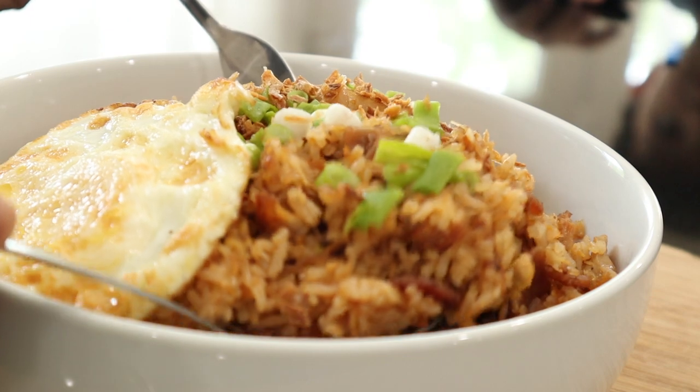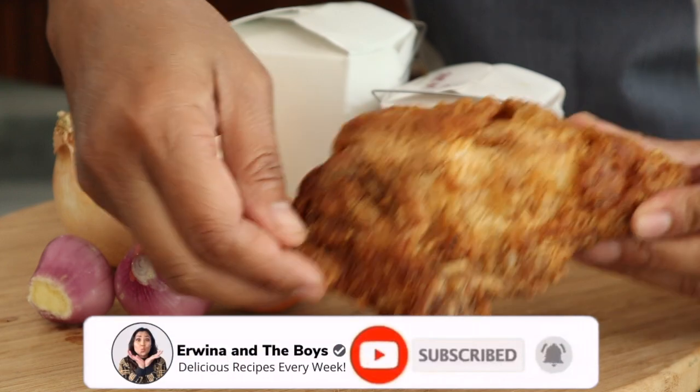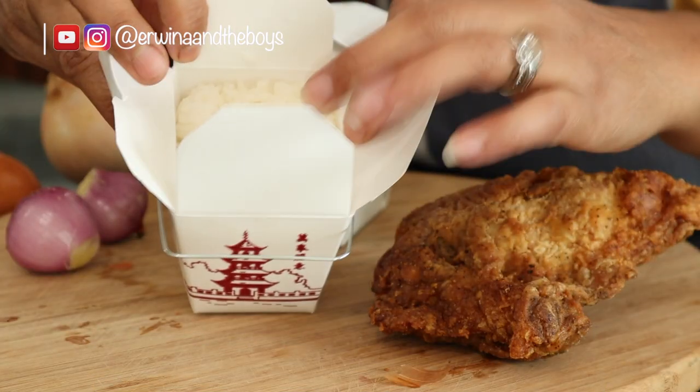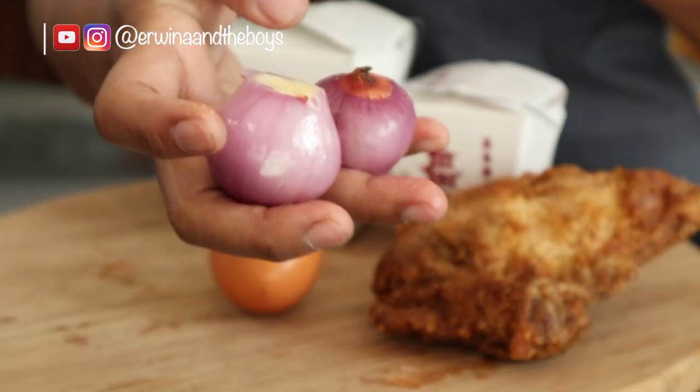Today I'm gonna show you how to make this yummy Indonesian fried rice that is made from leftover KFC, bacon, and Chinese rice. It's super quick and easy to make if you just follow my steps.